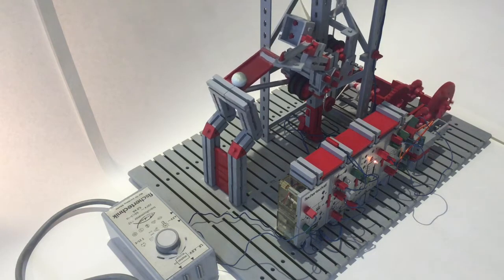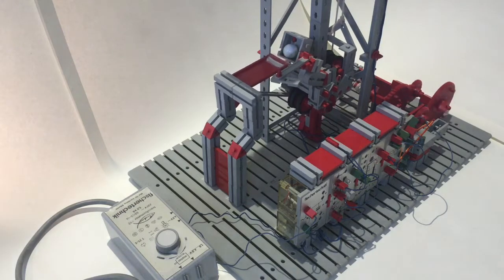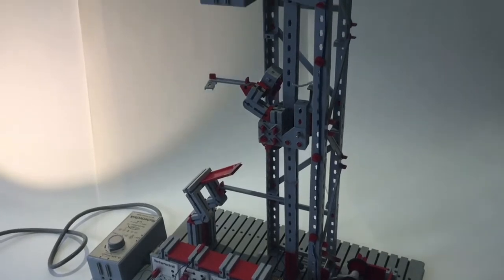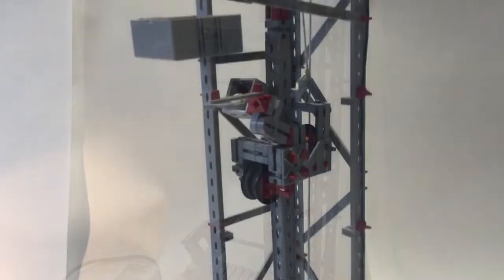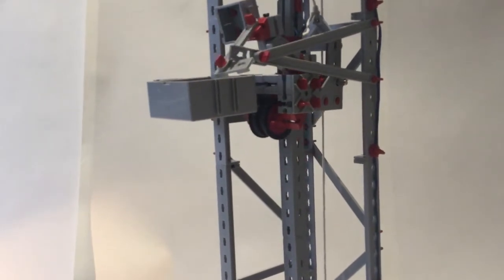Here it comes. There you go. Marvellous piece of engineering — the marble goes all the way up and is delivered at the right spot.